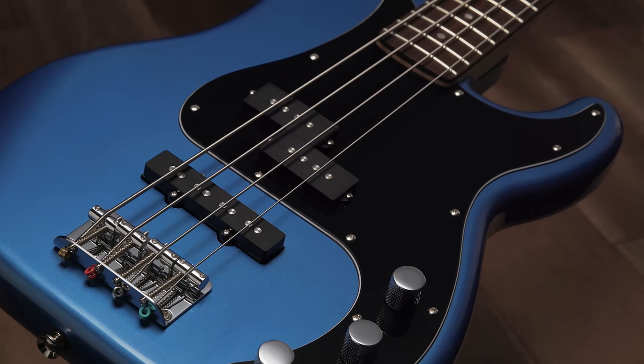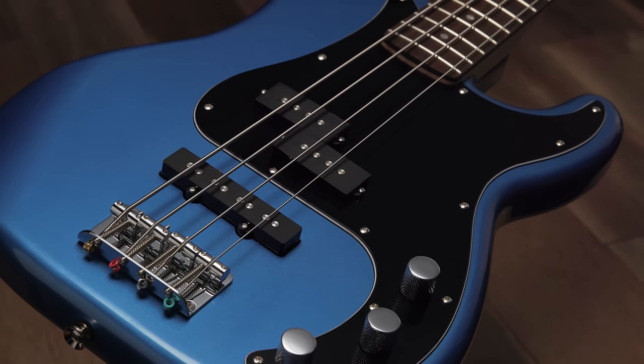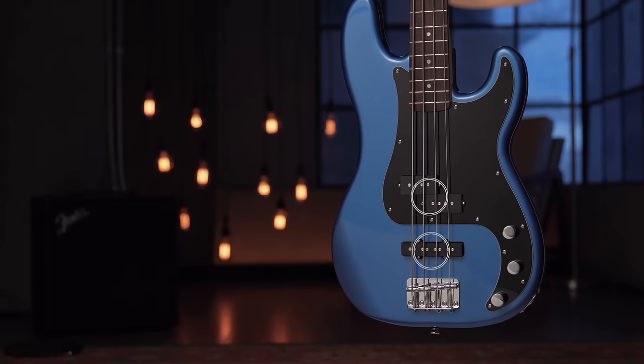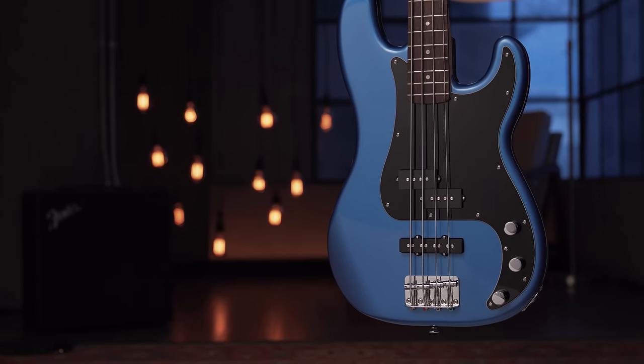The Affinity Bass PJ is a perfect instrument to get you started with features that make it incredibly versatile. This bass has two pickups. The pickups are what allow the sound of the bass to be amplified — think of them as little microphones. That sound travels out of the bass, through the output jack, and into the amplifier.